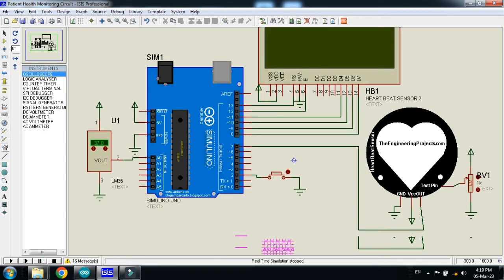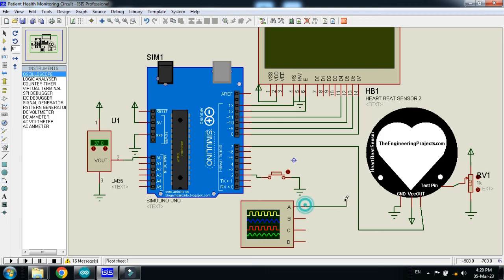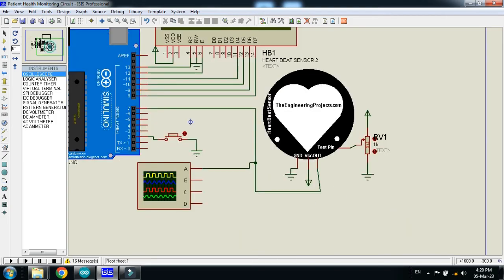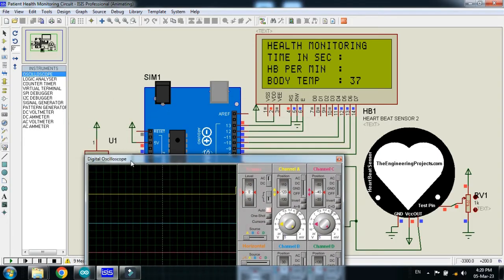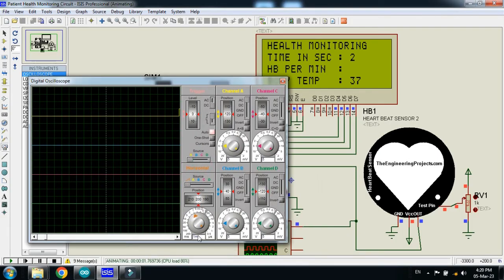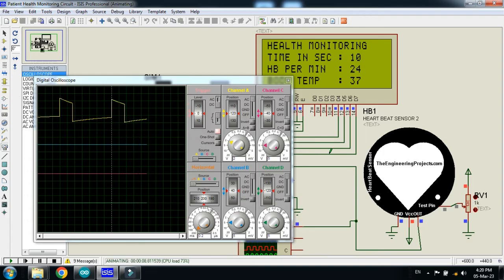Let's place an oscilloscope here and connect it with the heartbeat sensor. Now run it — you can see the waveform. After changing the value of the potentiometer, it will respond accordingly and change the heartbeat. You can see the waveform changing as well.